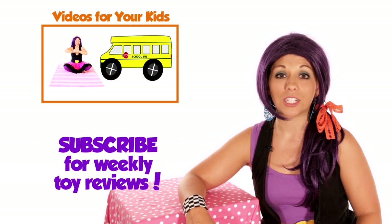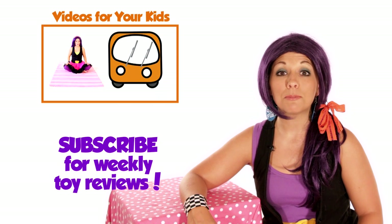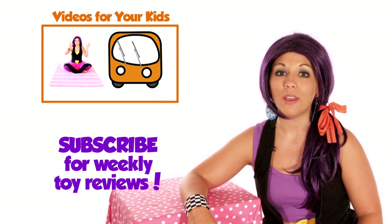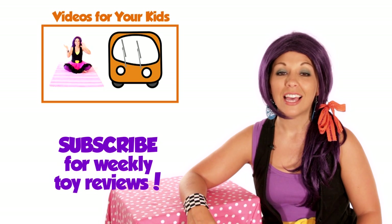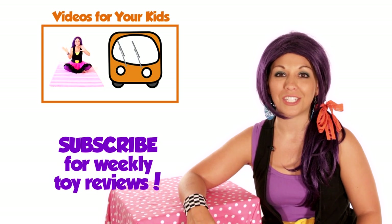You can buy this product from Amazon right now by clicking the link in the description below. Subscribe to my channel to be notified of all my future toy review videos, and let me know what you think of this toy by leaving a comment below. Thanks for watching. Bye!